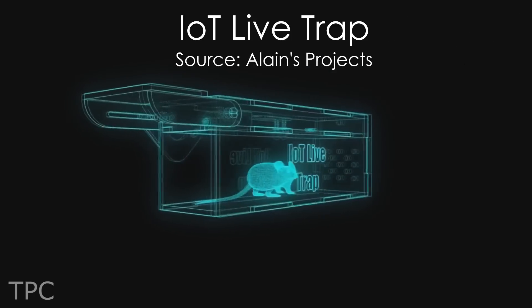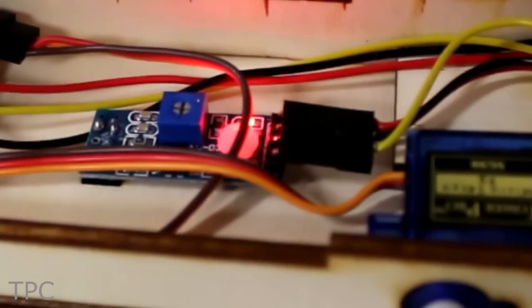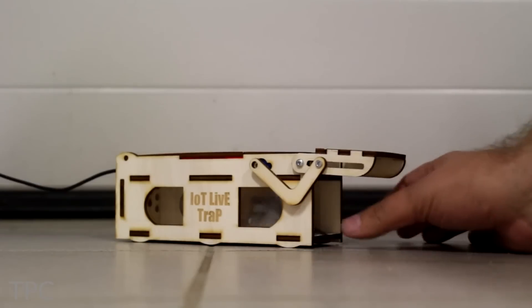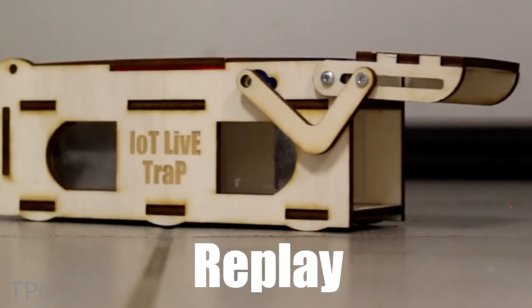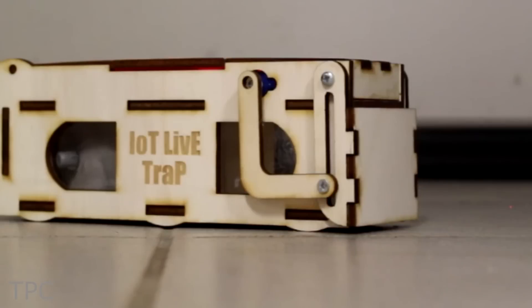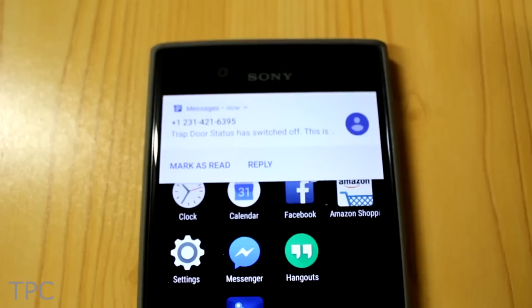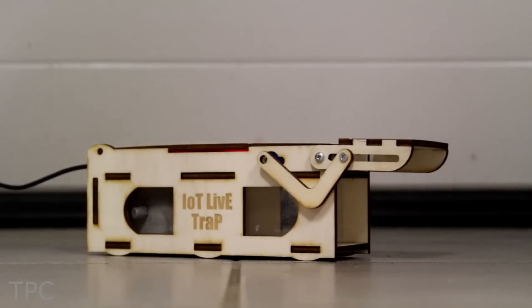Number 9. This project is a fun way to capture pests in your home with a high-tech trap. The IoT Live Trap uses an ESP8266 and a proximity sensor where you can control your traps with your phone. It has a motion detector that senses when something enters the trap and trips the door to close. All this can be seen right on your phone. What's more, it sends you a direct message on your phone that your trap door has been closed. Now that mouse is trapped, and you can simply press the button on your phone to open the trap again and set it free out of your house.